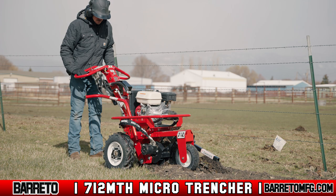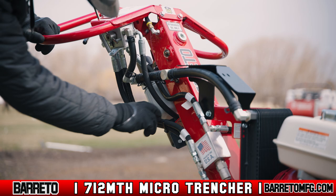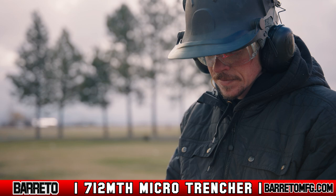The Beretto Manufacturing 712MTH Microtrencher is another member of the lineup of high quality Beretto equipment. Powered by the reliable Honda GX200 engine, the 712MTH Microtrencher features a low maintenance and highly efficient all hydraulic design. And like all Beretto manufacturing equipment, the 712MTH Microtrencher is safe and easy to use.